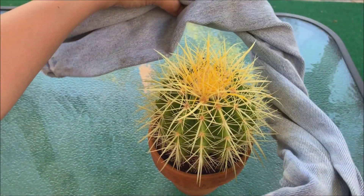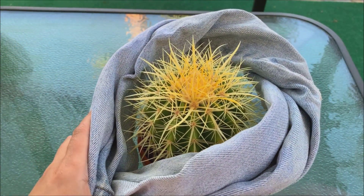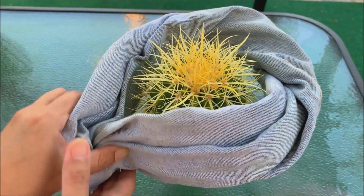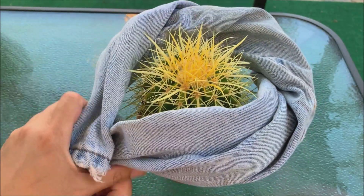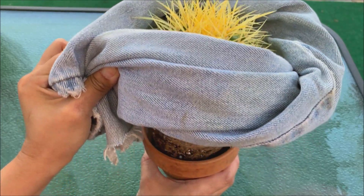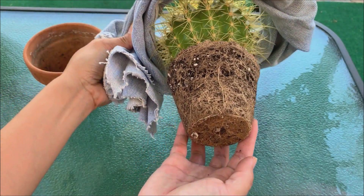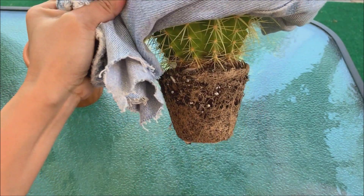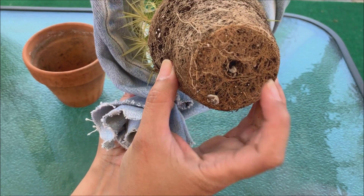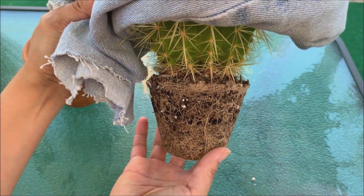When I took it out of its pot I saw that it is so root bound. I did not film the process of taking it out because it took me a while — I thought I was going to have to break the pot, but luckily I didn't. It was very hard because the roots were already attached to the terracotta pot. Look at the root system — it actually has the shape of the terracotta pot, and there are all those roots even at the bottom.